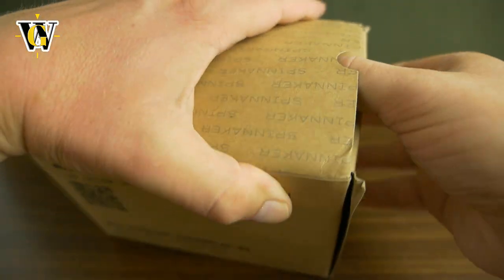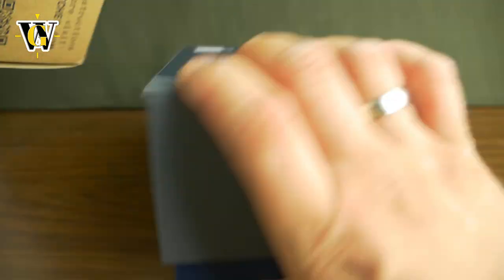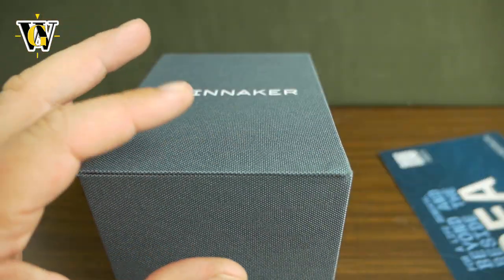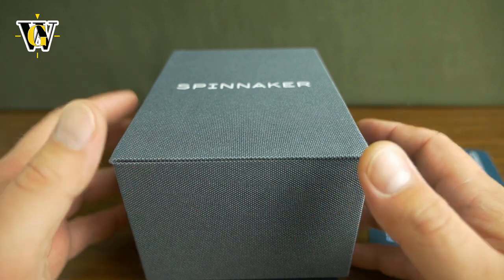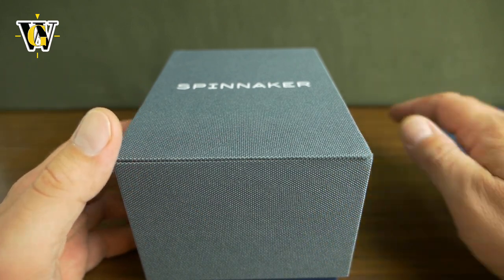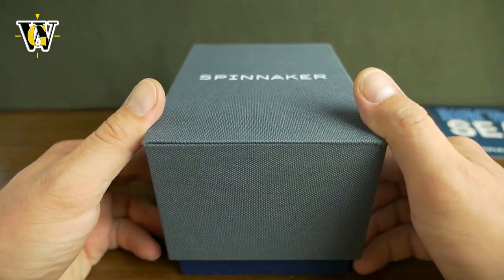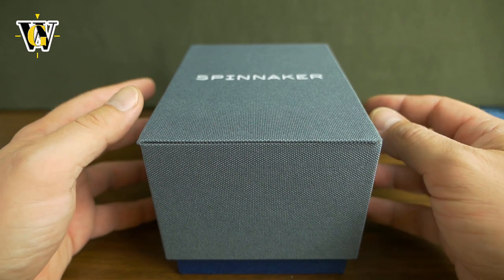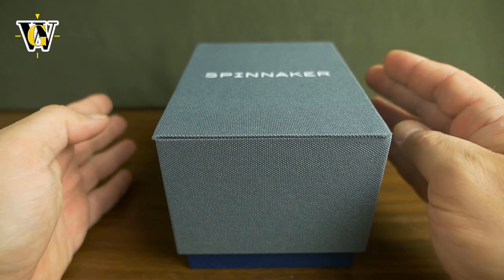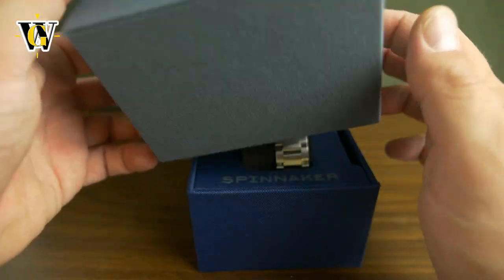It's actually the new Croft model. I already featured the Spinnaker Croft on my channel and I liked the watch — it had those broad, easy-to-read hands and those large markers — but the watch was simply too big at 43mm by about 51mm lug-to-lug. They finally answered my prayer and made one in a smaller size. This is called the Croft midsize.